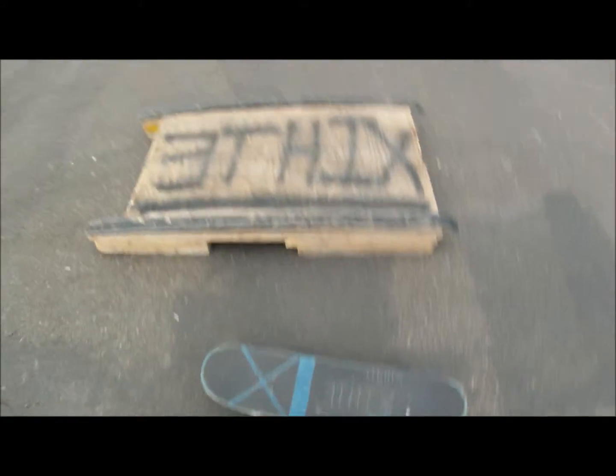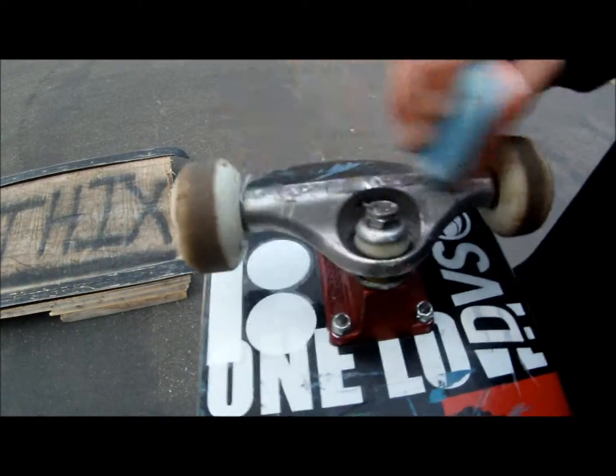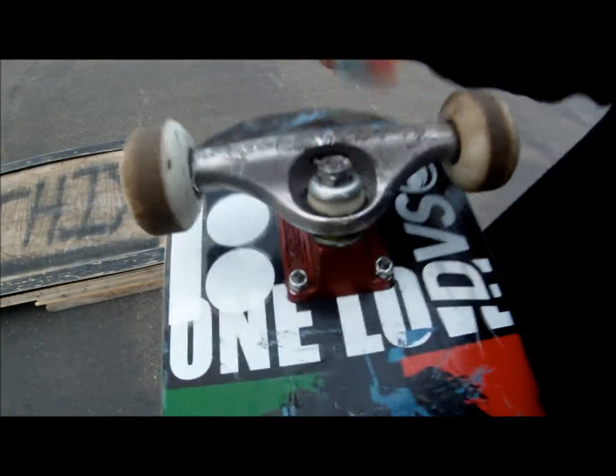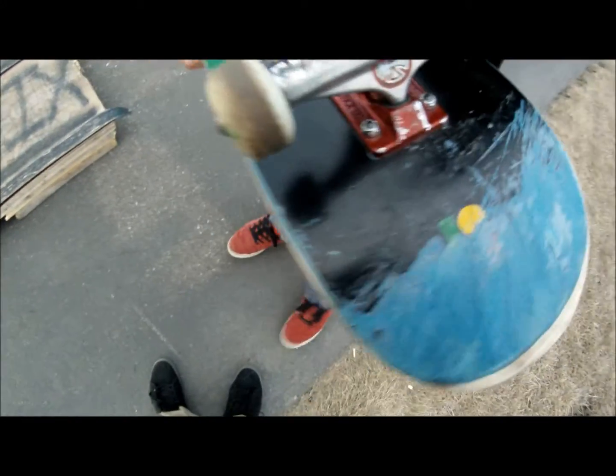Okay, so a nice little tip that you guys should know: before you do this you should make sure that your trucks are just a little bit waxed — front and back trucks. Overall it will give you a better slide.